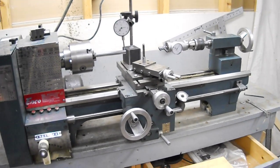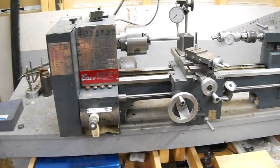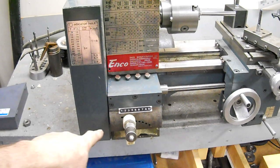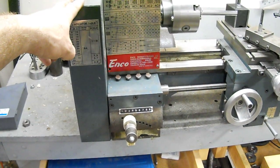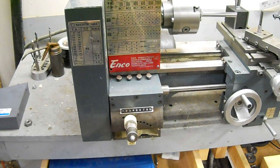There are change gears for it, though it's really only necessary if you're changing from metric to English gears. It does have a good change gearbox on it, which is very nice. It's got a spare belt, the original manual, and all the parts for the original tool post.